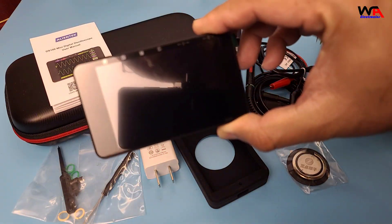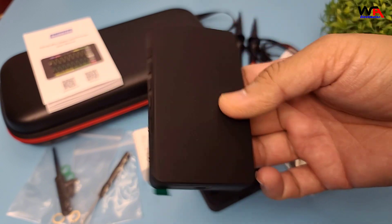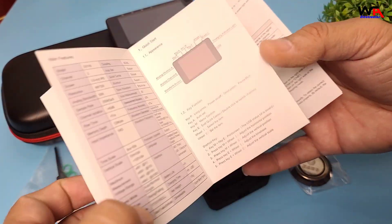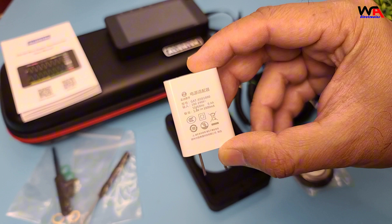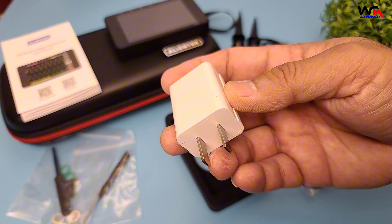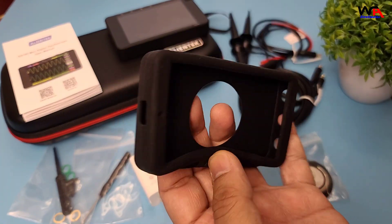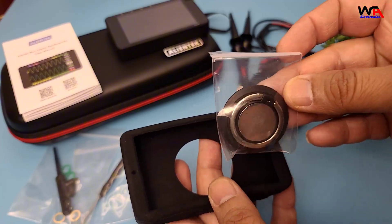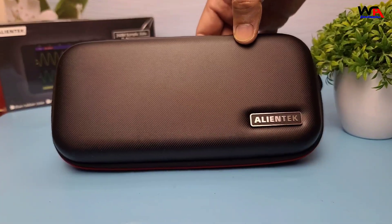Inside the box, we have the oscilloscope itself, a user manual, a power adapter, a set of probes, a silicon case and ring holder. Everything is neatly packed and well-protected in the bag.